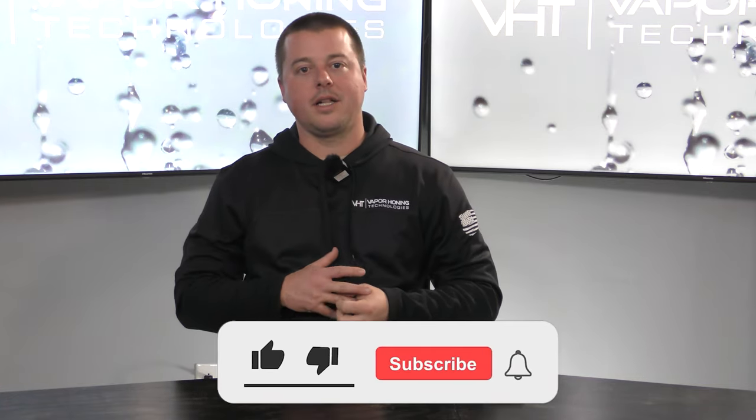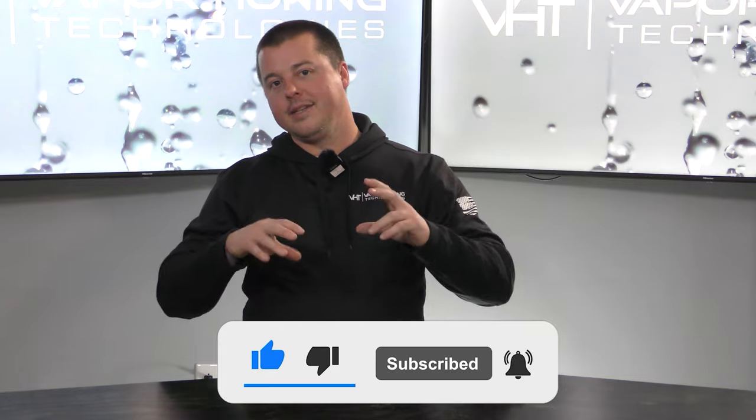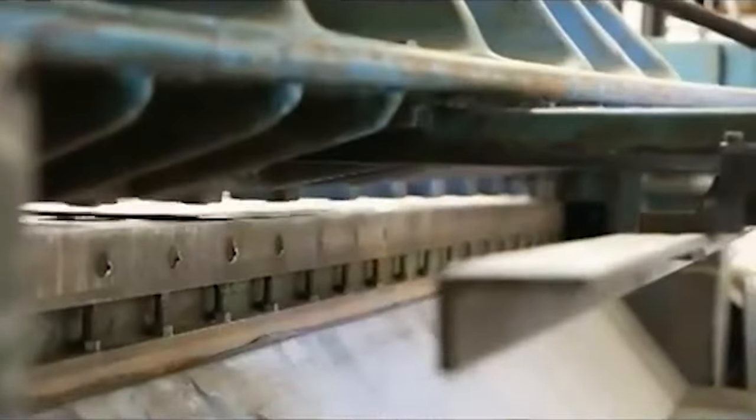Hey guys, John here, Vapor Honing Technologies. Today I wanted to talk about a topic that is really, really important in my opinion — in doing this in the beginning and building equipment — and that is the DIY market of vapor honing cabinets.